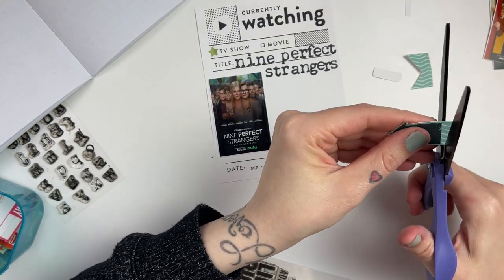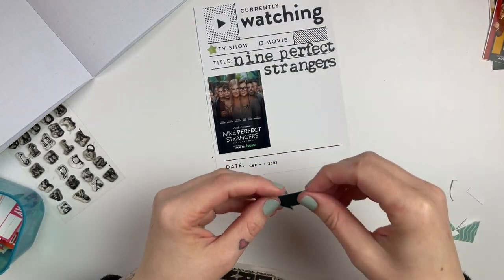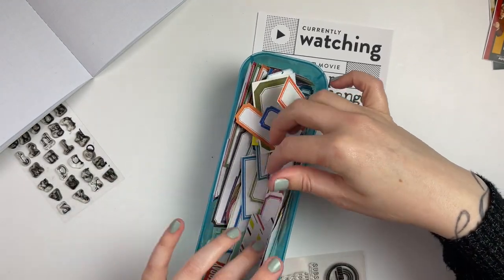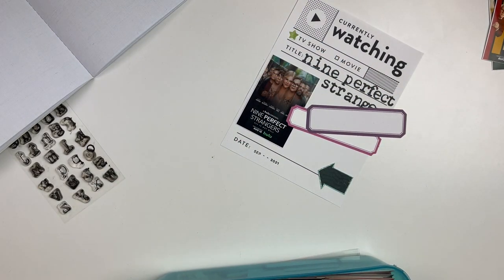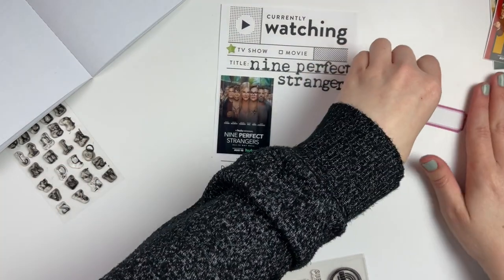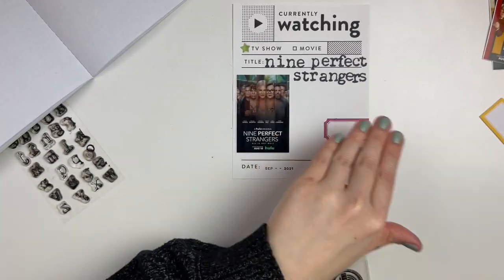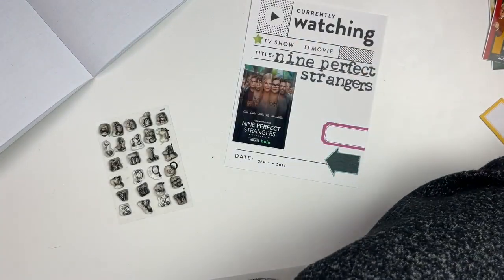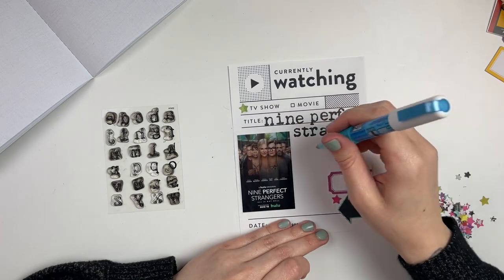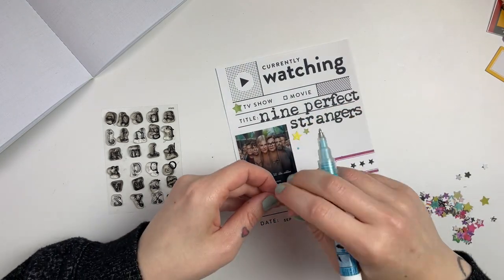I love scrapbooking like this because you can really batch it well. I printed off a bunch of these cards on standard printer paper — it's super thin, which will be nice for the long run so the album doesn't get too thick and chunky. I printed off four little movie posters at about two inch by three inch size. I also grabbed out a lot of stamp sets — a lot from Citrus Twist, a lot from Paper Person from their subscriptions.